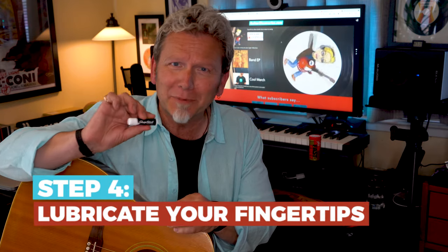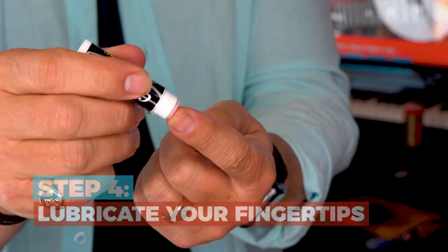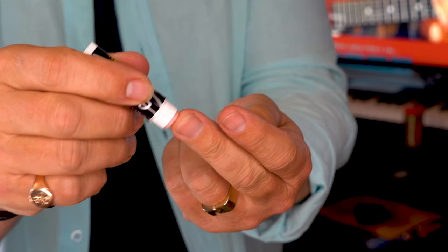You can learn more in this video. Now here's an awesome pro tip: lubricate your fingertips with ChapStick. You're going to be amazed how much smoother and faster you can play.